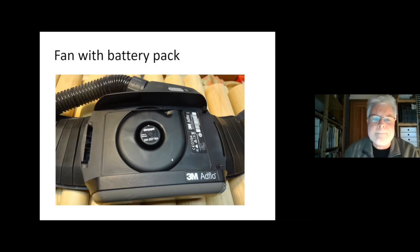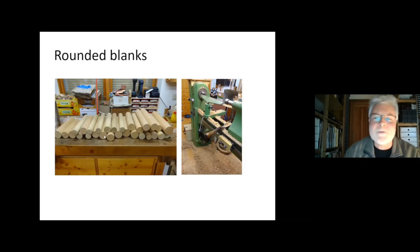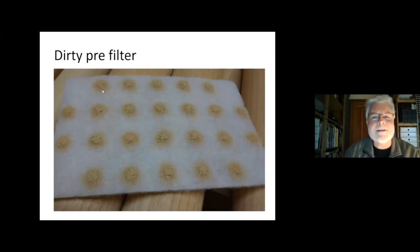That's what I tried it out on. I had collected a lot of turning squares cut from logs that were too small for turning bolts, so I cut them into turning blanks and thought it was a good job to test how the unit works. You can see all the shavings produced, and here you can see the dust that collected in the pre-filter after just turning — no sanding at all. It seems to be an enormous amount of dust in the air, so wearing this unit even without sanding seems to make sense.